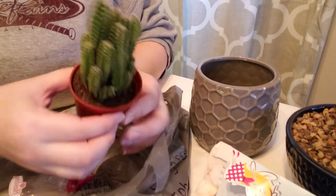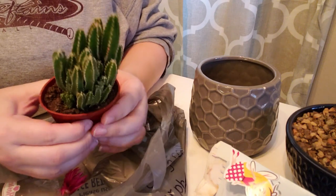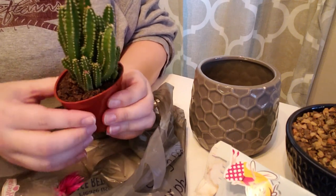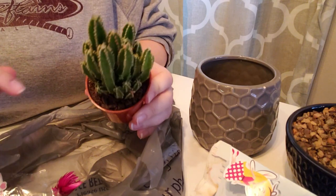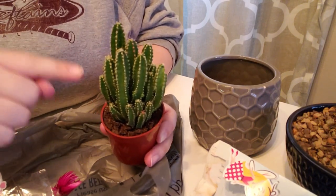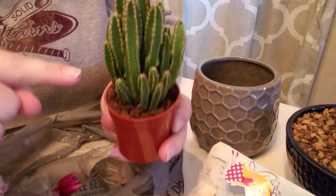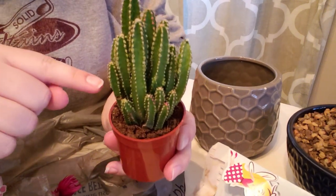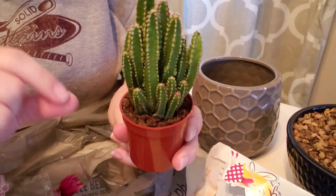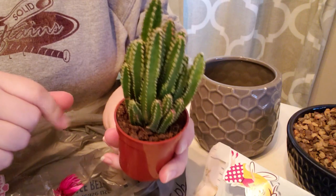I'm trying to think of the best way to get this guy out of the pot without filling my hands with all of these little tiny prickers. Because it's one thing to have a cactus needle stuck in your finger if it's a big one and you can see it and pull it out right away. It's another thing to get one of these little suckers in your finger because you can't see where they're at — it just feels like a little sliver. Wish me luck.